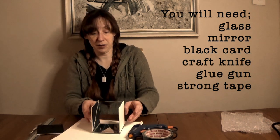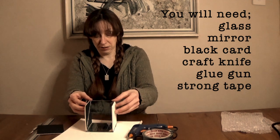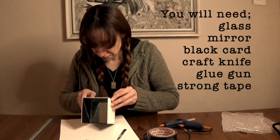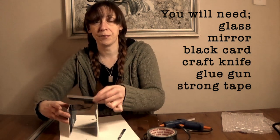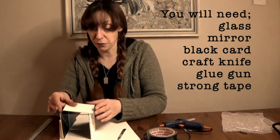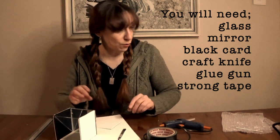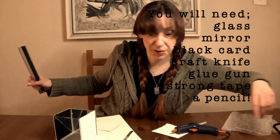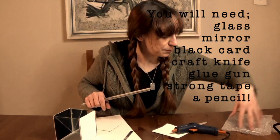I have my mirrored side on now — so that is my box. Before I stick that top piece on, I need to make a hole in it, because this is the bit that I'm going to look down through. So there needs to be a little hole in this space. Where's my pencil? I had a pencil.